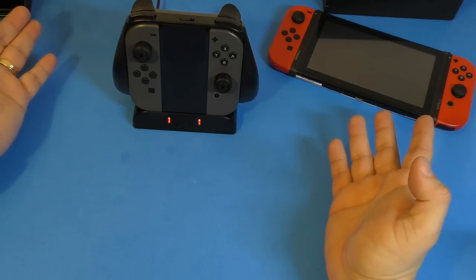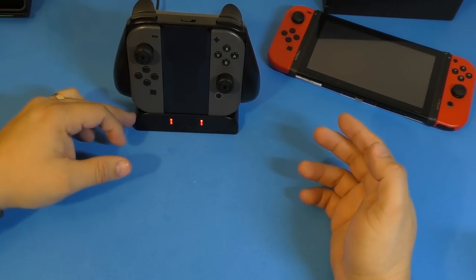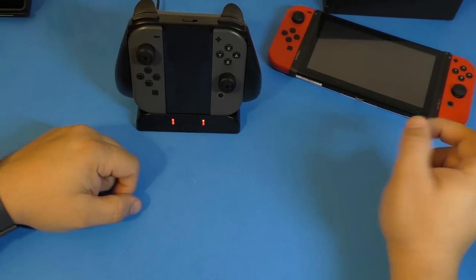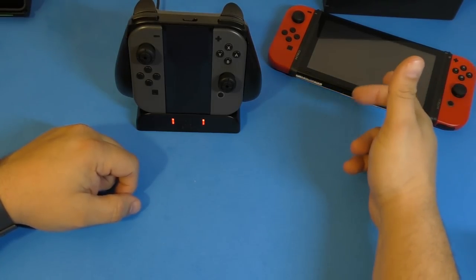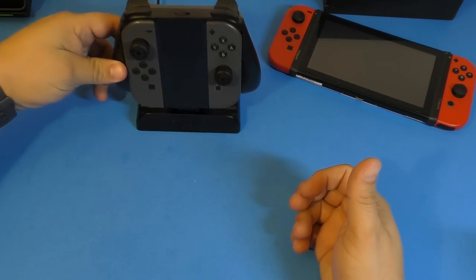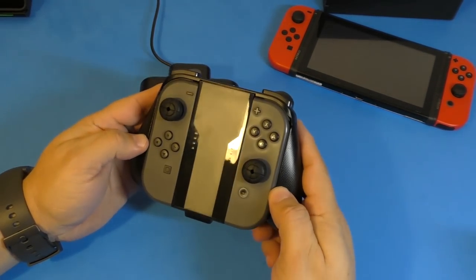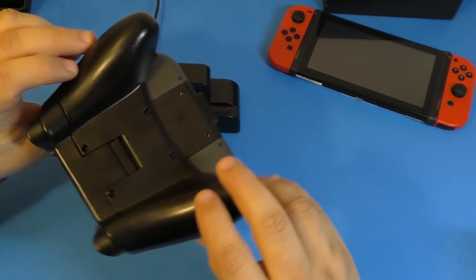Now you just lay your controller there and your Joy-Cons are being charged, which is really cool for me. It's convenient because since I got the second grip, I like docking the Nintendo Switch and leaving the Joy-Cons on it — that way it automatically charges the console and Joy-Cons. Then I use this second set of Joy-Cons as an individual controller for the Nintendo Switch when it's connected to the TV or my computer.